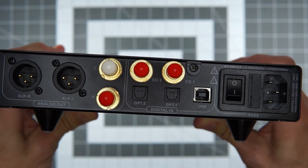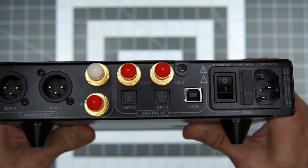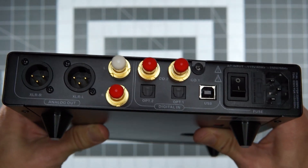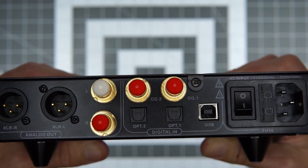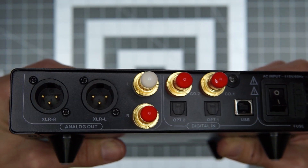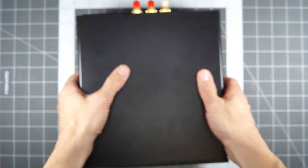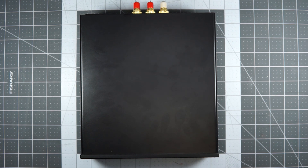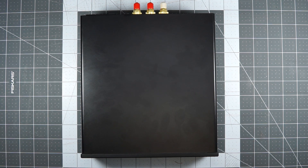I think it sounds really good — I would be happy with this if I had never heard anything else. If I hadn't heard the Qutest, I think this would have been kind of an endgame DAC, and I think for a lot of people it could be. Looking at the back: you've got a bunch of digital input options — USB, two optical, two coaxial — and then it's outputting balanced, so you've got XLRs, and also single-ended RCAs. They both sound good. Ideally you're running it into something that's balanced and have that whole balanced chain — that pays a lot of dividends for this DAC. The single-ended output sounds even more closed in and a little flatter, while the XLR outs sounded bigger, more spacious, and the detail was a little bit crisper.